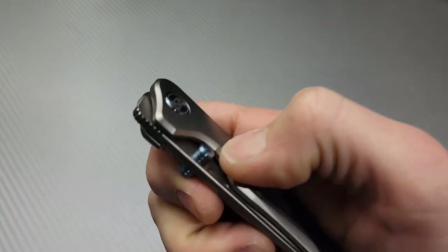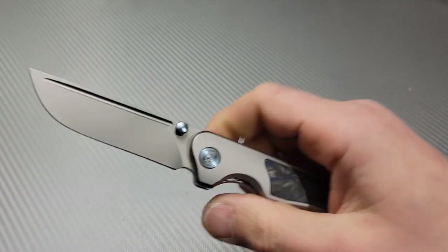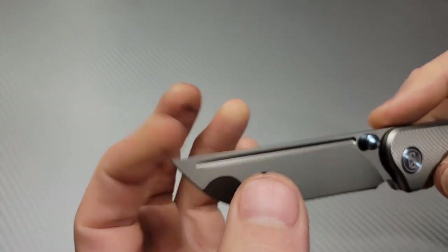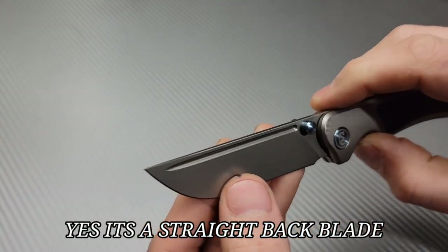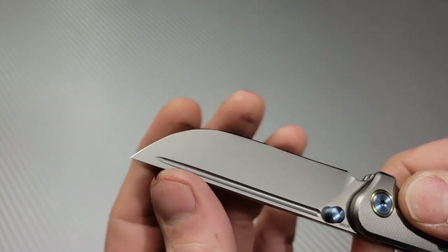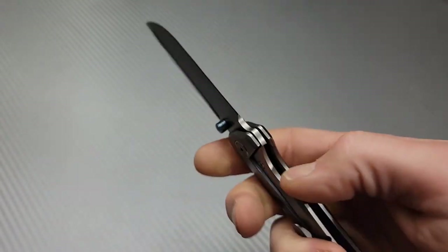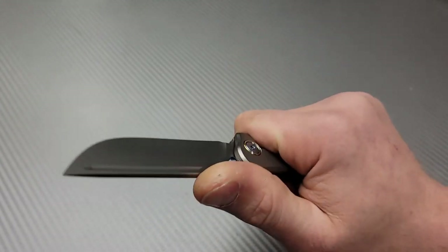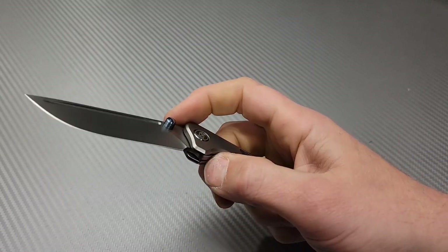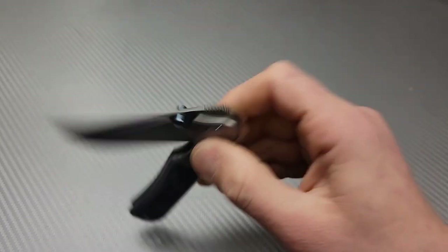Let's do thumb studs first. Look at those thumb studs — nice, nice action. I'm going to call it a straight back, even though it's probably slightly a drop point, but oh yeah, that is so cool. M390 blade steel, great access to it. This is comfortable, man. This is really, really nice guys. Great thumb stud action.